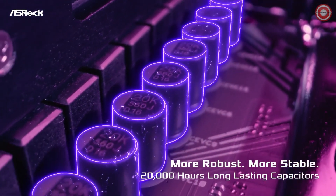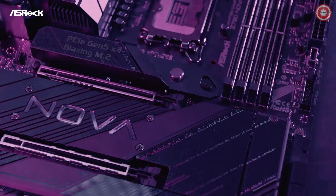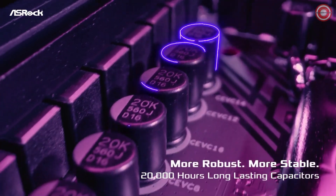It boasts DDR5 potential of up to a staggering 8,000 MHz, providing the speed you need for your gaming rig. And with new Wi-Fi 7 connectivity, you'll experience next-generation Wi-Fi speeds that keep you connected no matter the challenge.